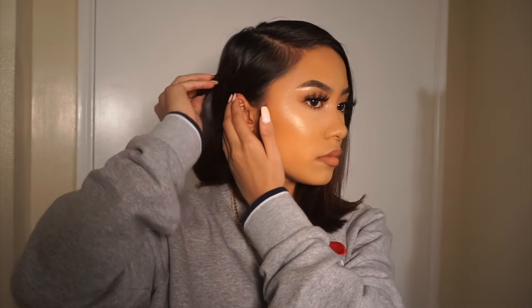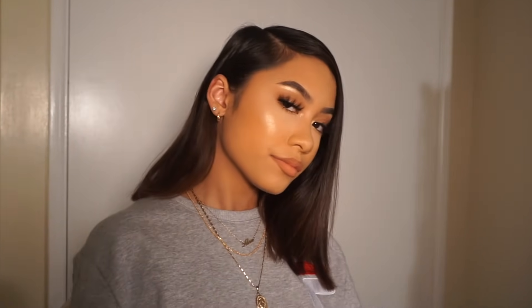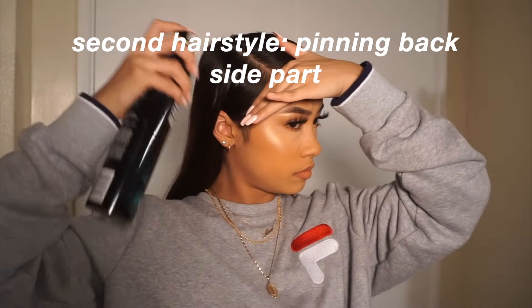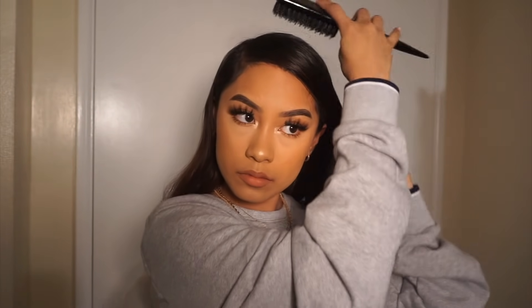With this hairstyle I really just want to emphasize my side part, so I'm grabbing a few pieces of hair and putting them to the front to create the illusion that my hair is behind my ear — but in reality there's a bobby pin. So for our second hairstyle I'm gonna be again spraying hairspray on my hair.